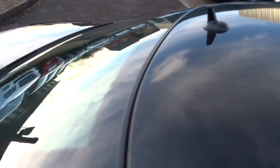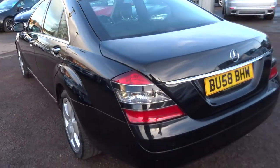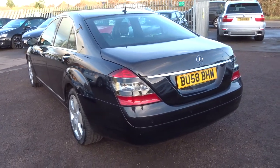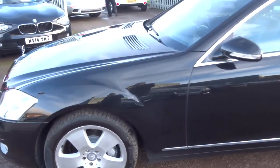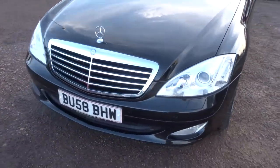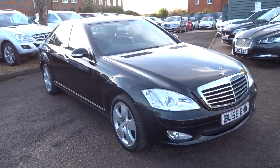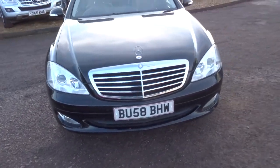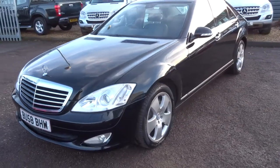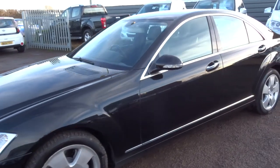If you have a part-exchange, that's no problem at all — give us a call and we'll try to value it over the phone. If you need finance, give us a call for some quotes as we have very competitive rates. We're located in Barford, Warwick, CV35 8DS. If you're viewing this through Autotrader or any other platform, feel free to visit our website at countrycar.co.uk. Our number is 01926 267813. My name is Tom and my father is Kevin — we look forward to speaking to you soon. Thank you.